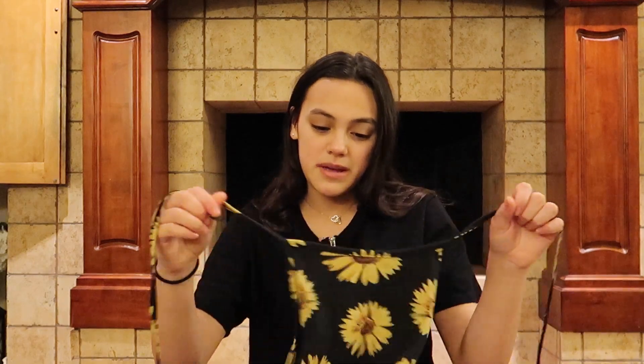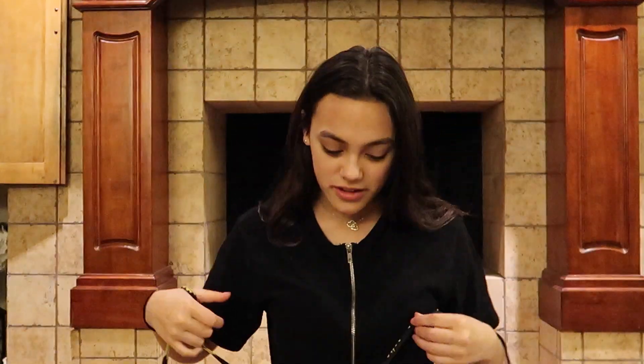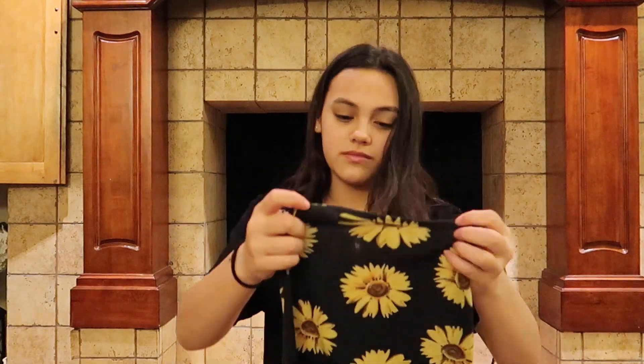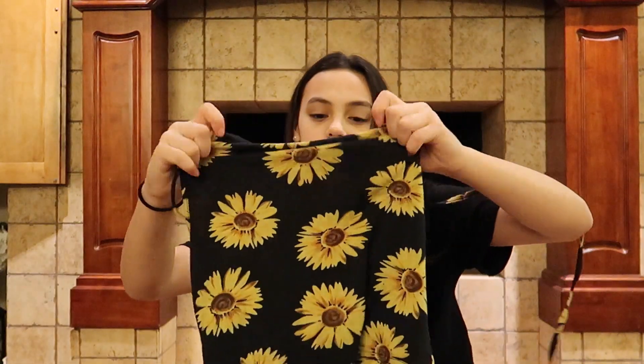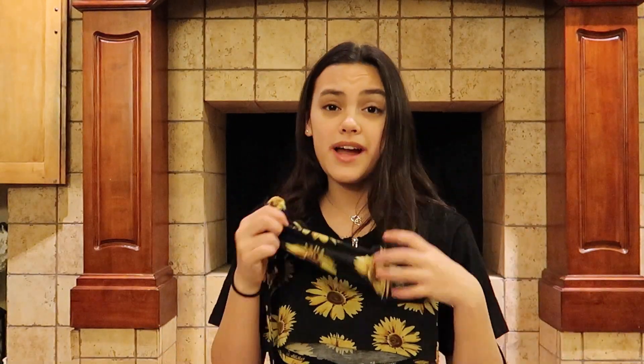It's a perfect summery kind of top because of the sunflowers. It may be black but the sunflowers just add a little something — it makes it look really cool. This would be really cute with jean shorts, like black jean shorts or even a regular pair of light wash jean shorts. We'll find out, so I'm gonna go try this on — I'll be right back.